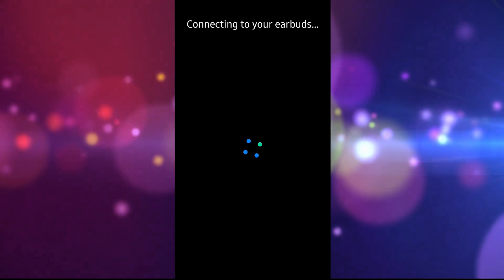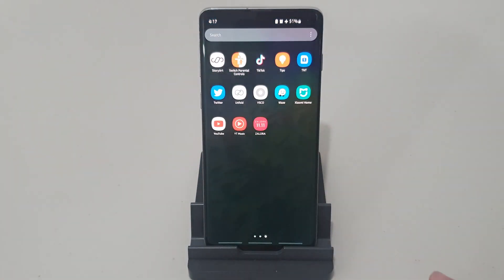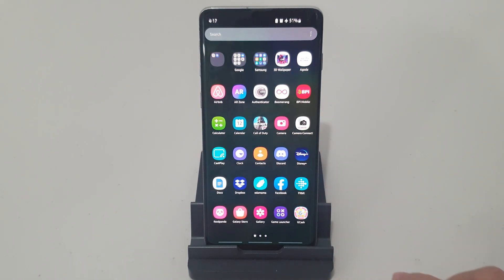Note: if you're using a non-Samsung device like an iPhone, you won't be able to access the reset function of your Galaxy Buds. Find an Android phone, install the Galaxy Wearable app from the Play Store, then reset your buds using the app.